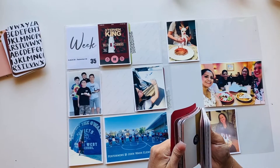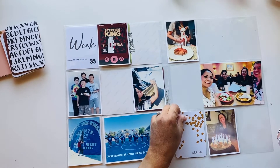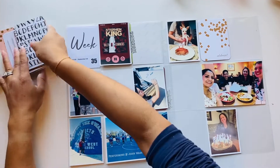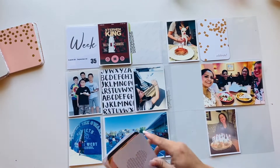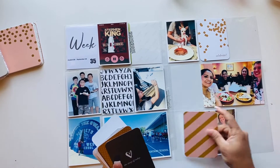Go ahead and download your set — it is the remainder of the year, so I hope you get those and take advantage of them. Let's get into it. I'm going to go ahead and start off by documenting week 35. I'm very behind, guys, but I'm going to try to catch up here.